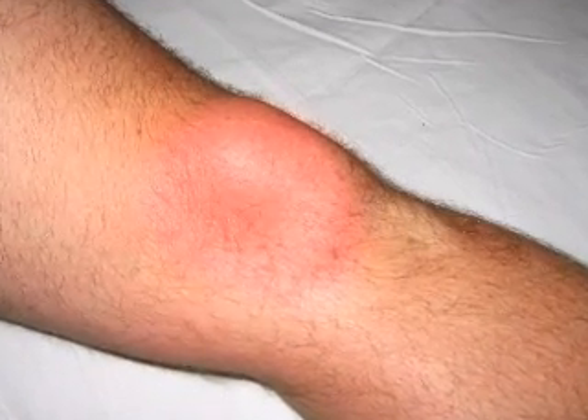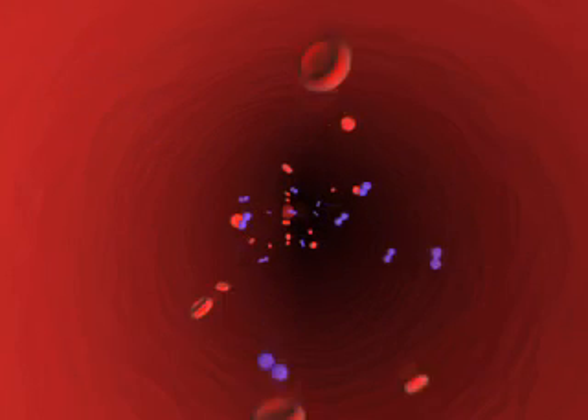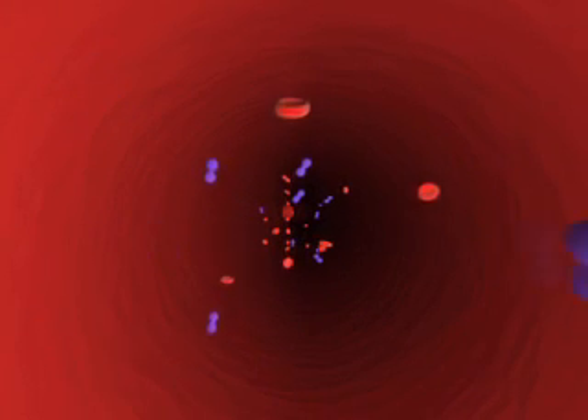Arthrocentesis should be avoided in patients with cellulitis overlying the site of needle entry, out of concern of seeding the joint cavity with bacteria. Known or suspected bacteremia is a relative contraindication to arthrocentesis.